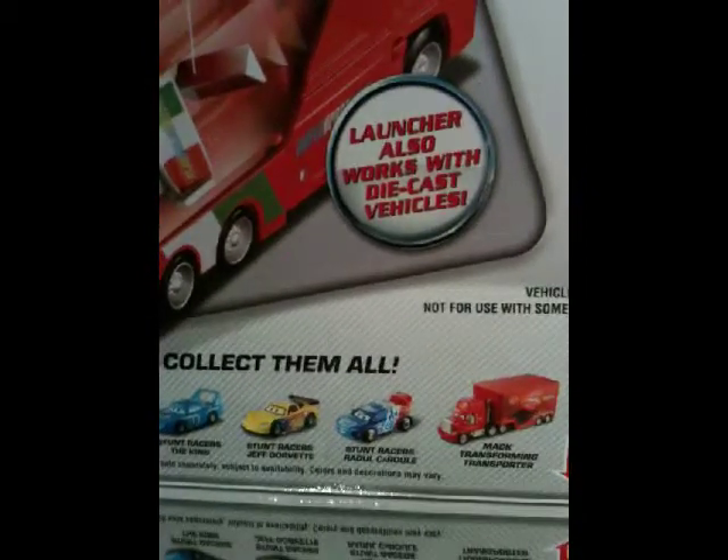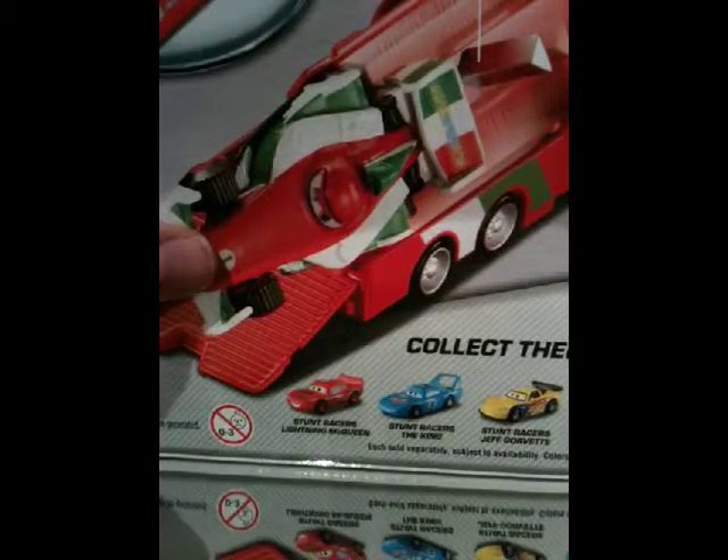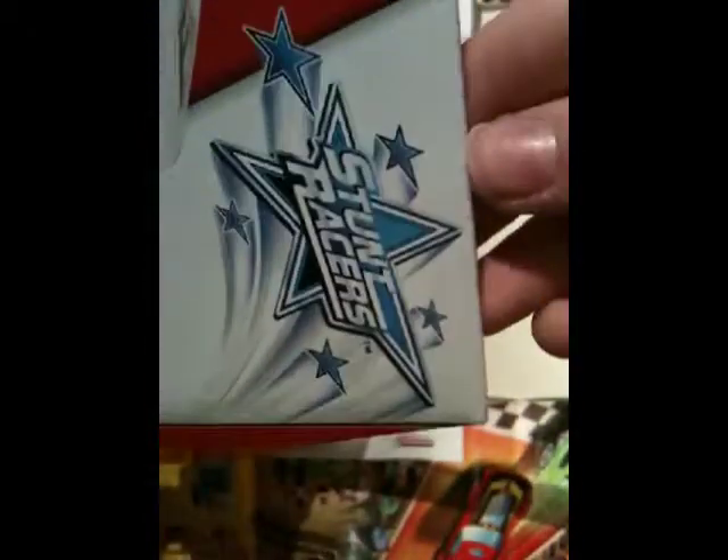So there's a future release — we've got Lil Serul, Max, Jeff, The King, Lightning McQueen, and then Mater and Francesco are in a two-pack. There's a ramp with balancing platform and a two-position launcher. This is from the new Stunt Racers line — they do a bunch of stunts and it's pretty self-explanatory.